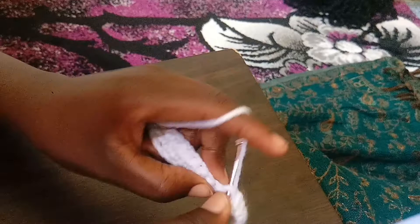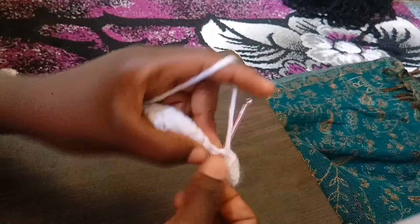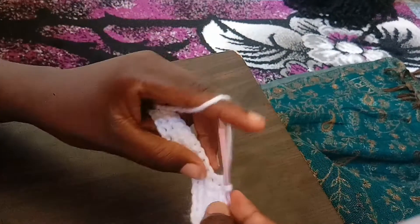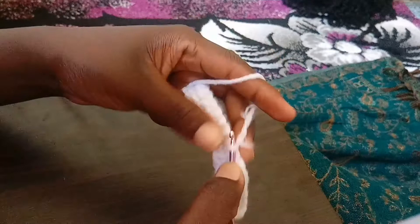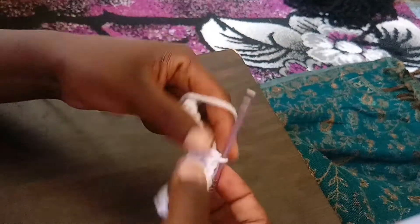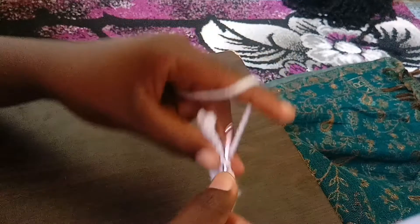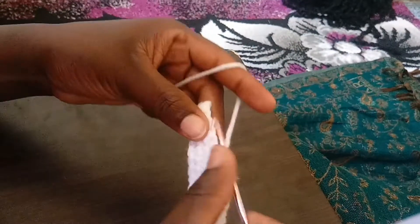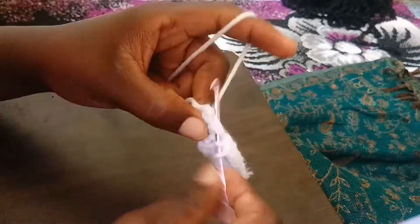Yarn over, insert, and pull through. Keep doing this — when you practice you're going to have perfection. Yarn over, insert, yarn over, insert, and pull through. Keep doing this. We are also going to make two rows of the half double crochet so you can see the difference when we are done.